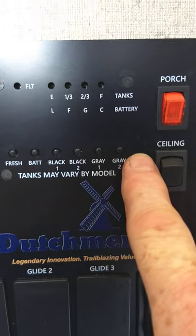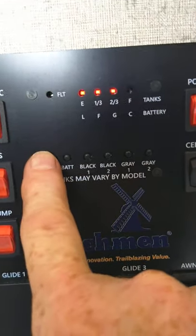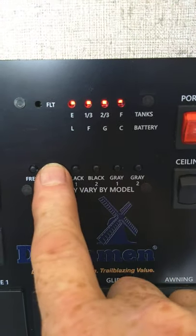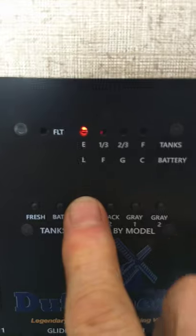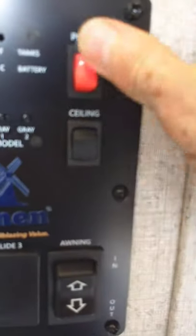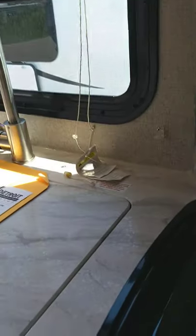This monitor panel shows black tanks and gray tanks — you just have one of each. This panel fits different models. Your fresh water tank is two-thirds full because we're water testing it, but it'll be empty. The battery is totally charged — always check it when you're not plugged in. Your black tank is empty; as it fills it'll graduate up in one-third increments. The gray tank is empty also. These buttons are for your lights — the porch light is your awning LED light. For the stove, you just turn it on and light it with a match. That's all you do.